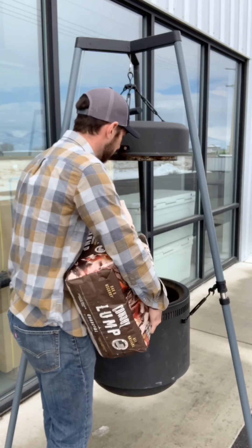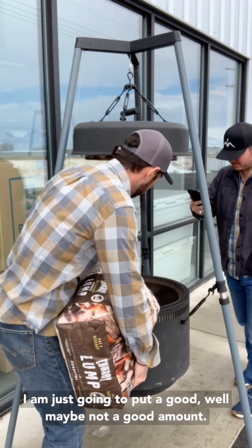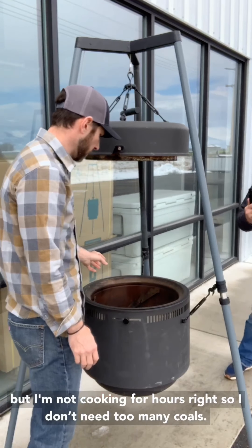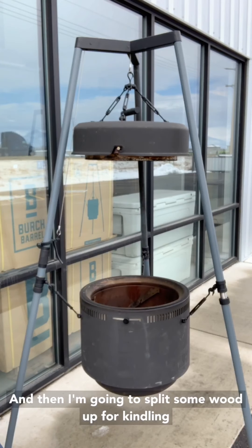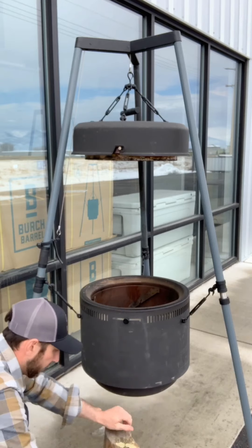And then I'm going to split some wood up for kindling.